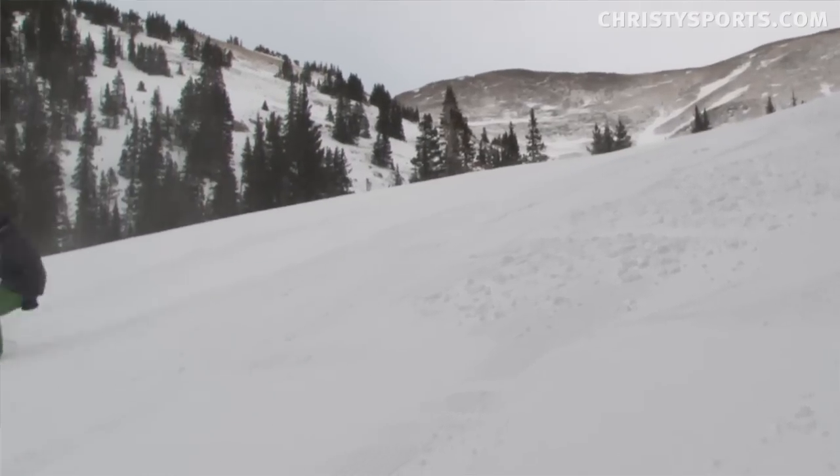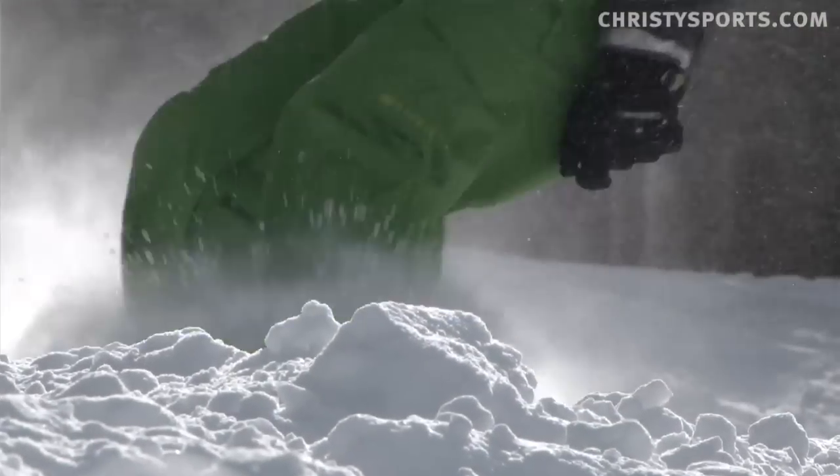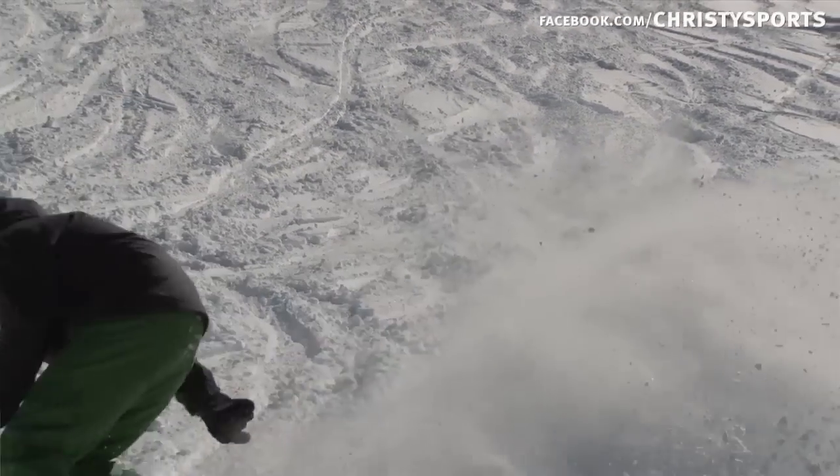I'd recommend it to anyone who's beginning to an intermediate rider, really pretty much anybody. I liked it a lot. It has a carbonium top sheet, so it's nice and stiff when you need it, so you can ride over anything, whether it's crunchy or anything, and it rides like a dream — just nice and smooth.